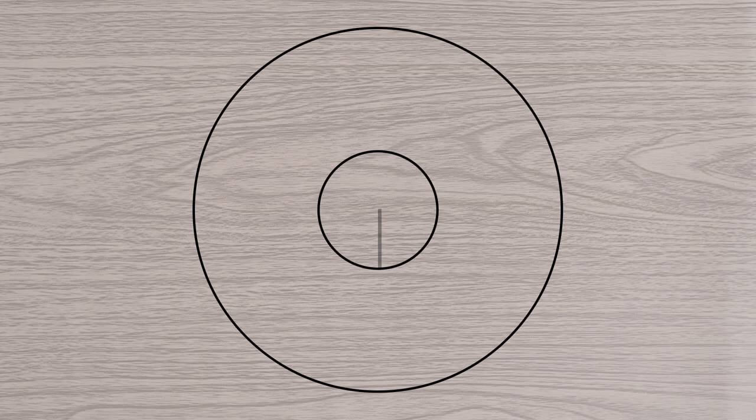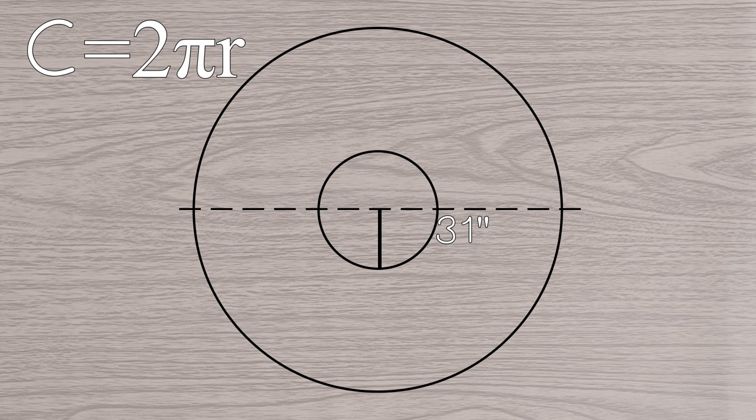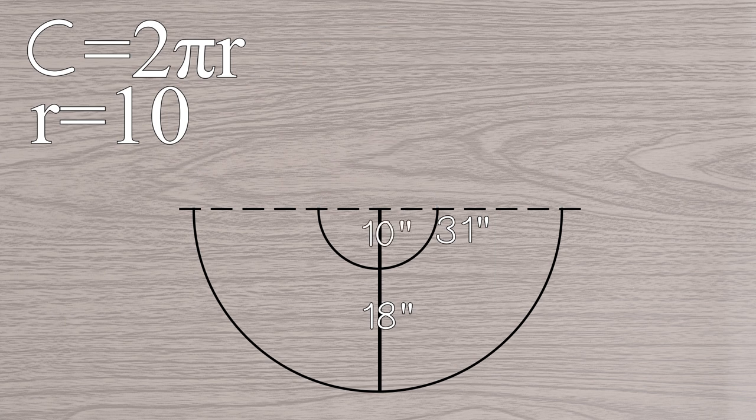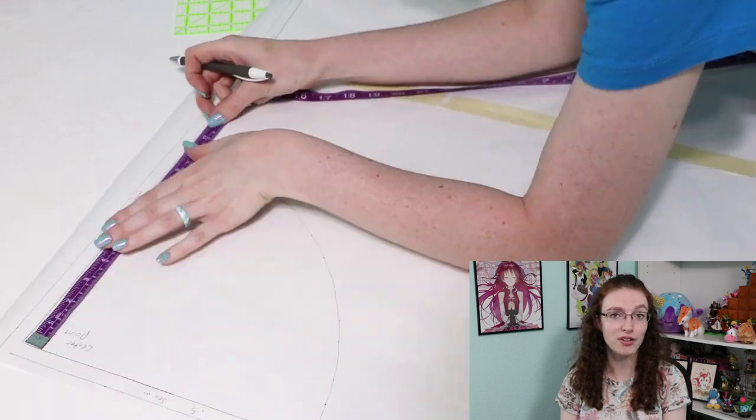After I am 100% sure on my top pattern, I can calculate out my circle skirt. I need to find out the radius of the inner circle. I know that the finished waist of the bodice is 31 inches, but I'm doing a half-circle skirt, so 31 is only half of the circumference of the inner circle. So to use the equation circumference equals 2πr, I need to use 62 for the circumference. r comes out to about 10. I want 18 inches for the length of the skirt, so my first circle will be a radius of 10 from the center point, and the outer circle will be a radius of 28 from the center point. I know this can be confusing, so I'll leave a link below that can help you calculate this.